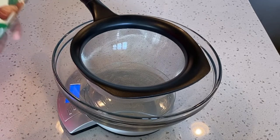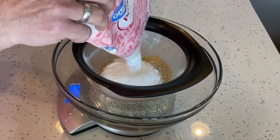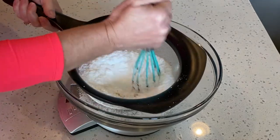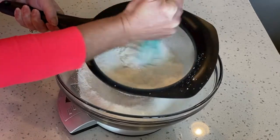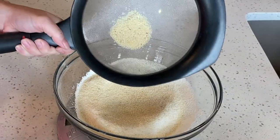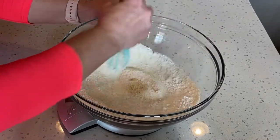Now we need 95 grams of almond flour. Pour it into the sifter along with the powdered sugar, and use a whisk to combine them as they go through the sifter. Discard any large pieces that won't go through, then use the whisk one more time to make sure the powdered sugar and almond flour are well combined.